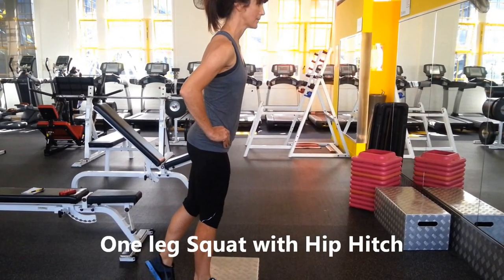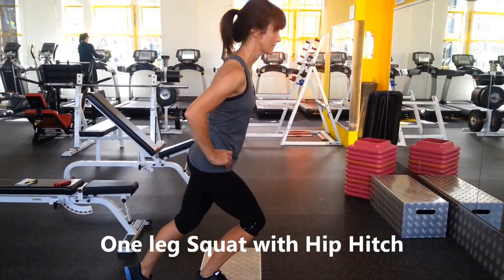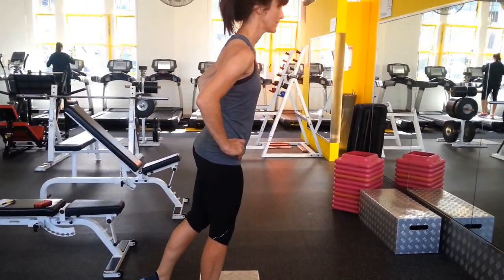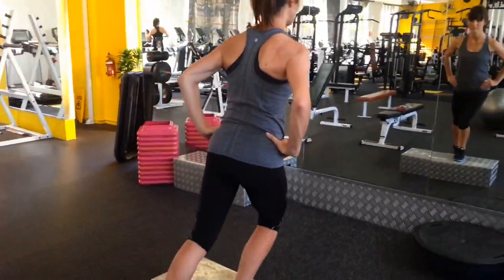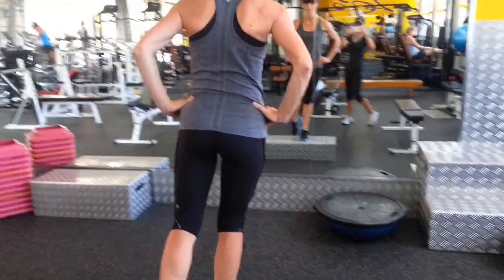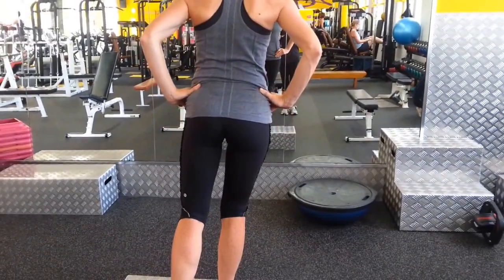So I'm just going to go through what we're focusing on with Erin at the moment. This is our first session in the gym today, and we just found that she's got a big diastasis, which is abdominal separation. She's also got very weak left glute med and a weak right glute max.